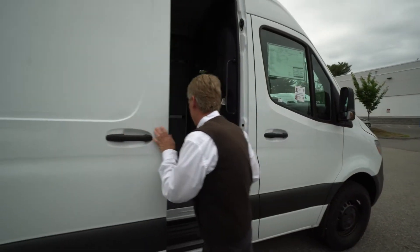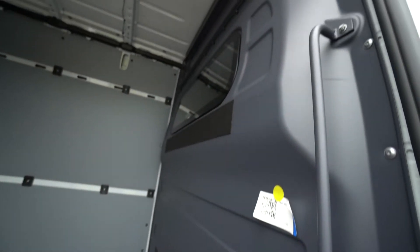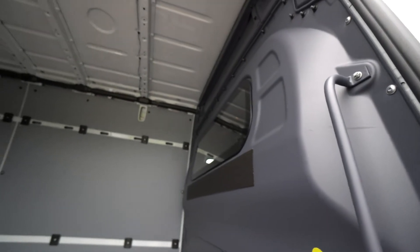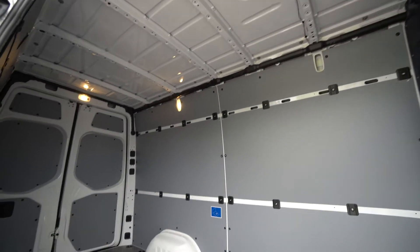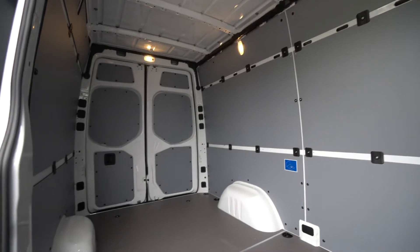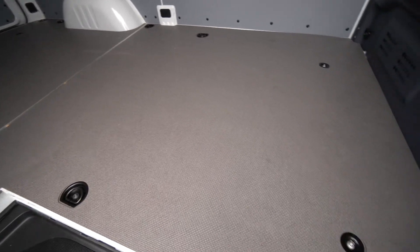You had mentioned the cargo partition, so it's got the Mercedes-Benz cargo partition with the window. And here in the back you can see the really nice cargo protection package to protect the walls, and the nice wood floor with the anti-slip coating.